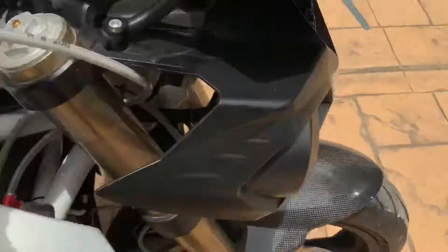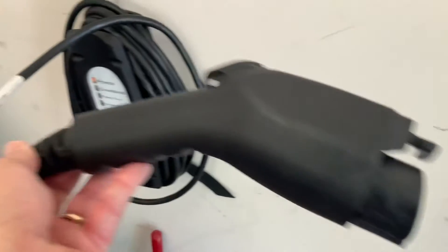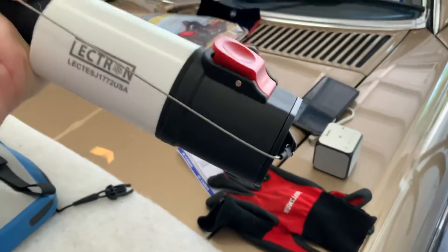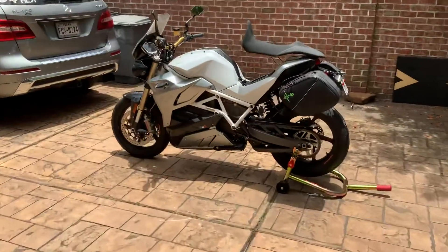You can use a standard 120V J1772 plug. This is what I'm sending you — this will charge it up overnight. Another thing you can do: if you have a Tesla charger when you're traveling, buy one of these cables on Amazon. The J1772 goes on that end and the Tesla plug goes on the other end. You'll get a much faster 3 kilowatt charging rate, which will charge the bike up in about 3 to 4 hours depending on how empty it is.